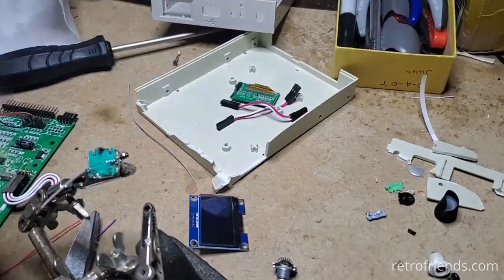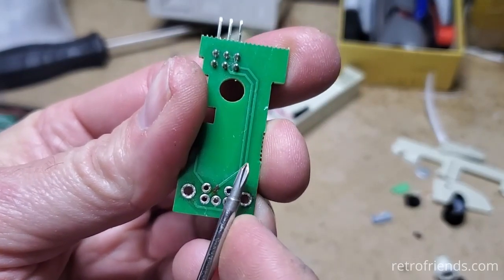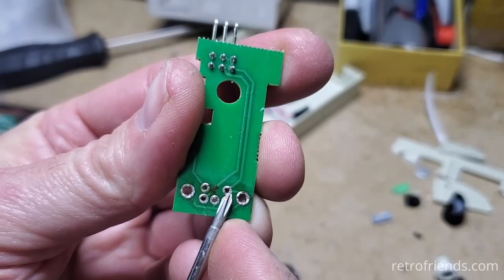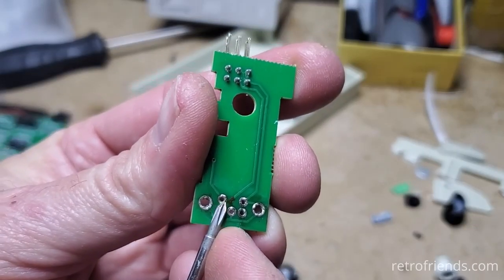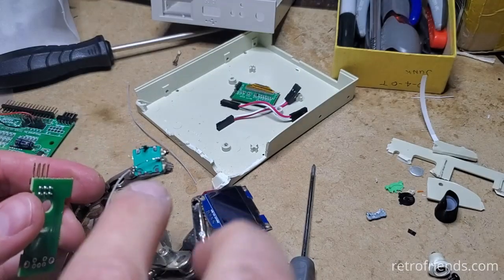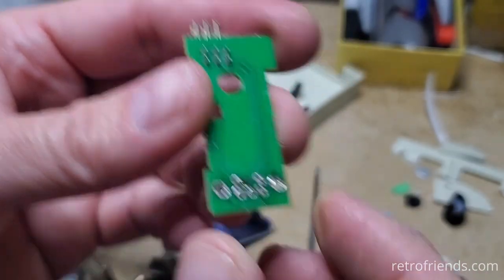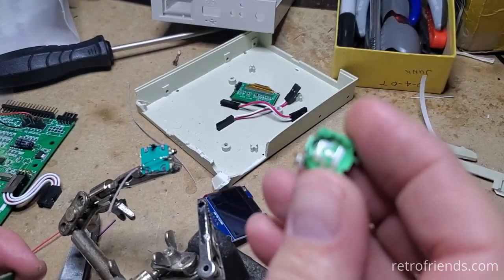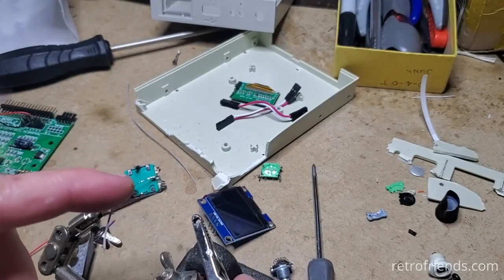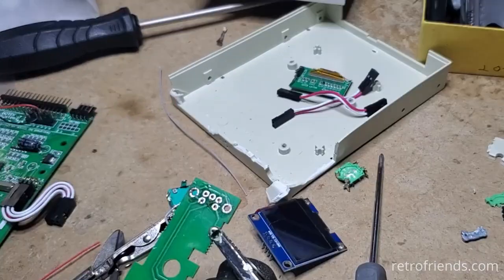I figured it out. These two are linked together — this one is going to be ground. It's not just the common, it's also the ground, so that's the ground and the common. And this is the push button for selection. Their switch is designed to have that done internally, but this switch is not internally done that way so I'll have to do it manually. There's our ground.